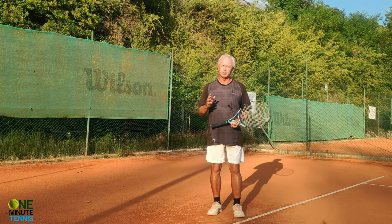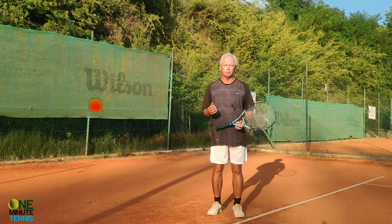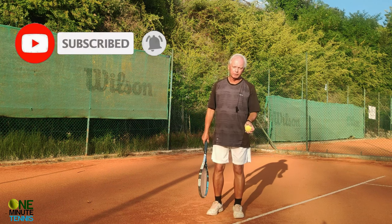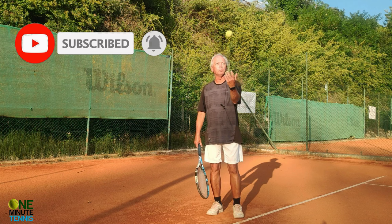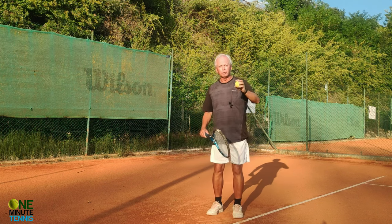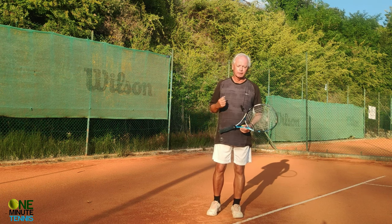Even up to very high competition level, for some players it truly is a massive problem. There are two main reasons for this. The first one is that many players flick the ball with the wrist instead of making a smooth motion with the wrist staying totally neutral throughout the toss.